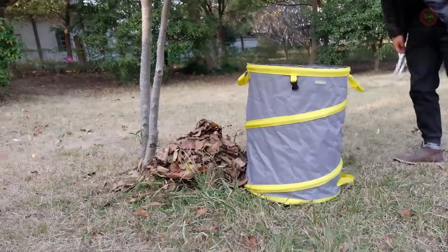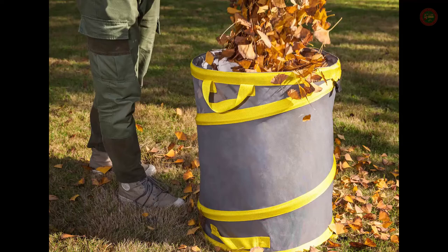The leaf bag can be folded. It can be hung on the wall or stored in a crowded garage or shed.